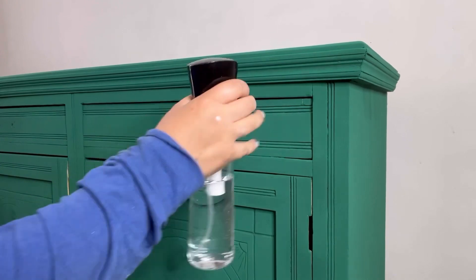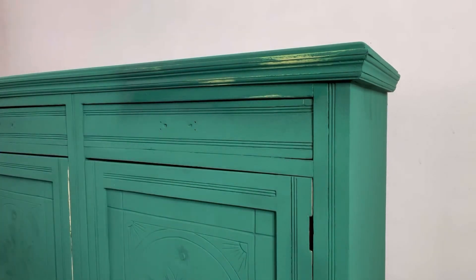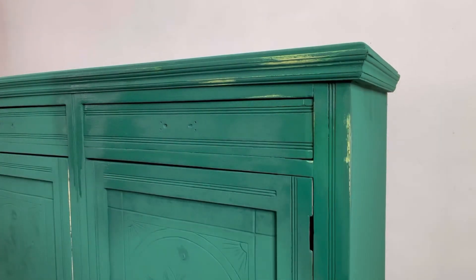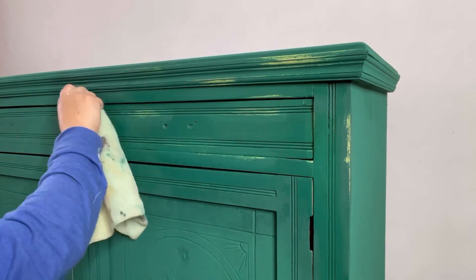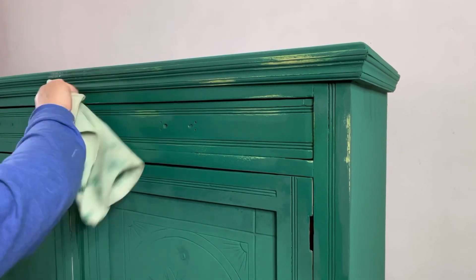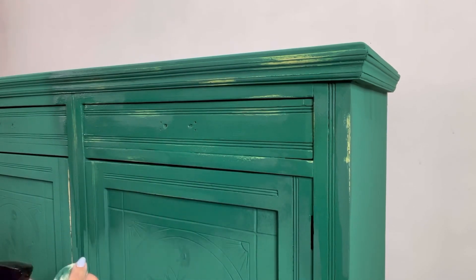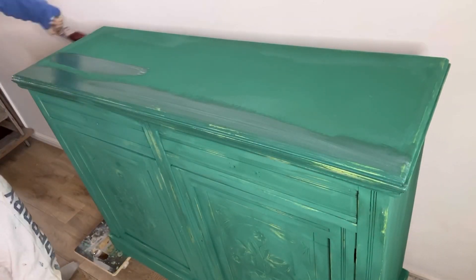Once I've let that dry it's time to wet distress. My aim is to reveal some of the yellow peeking out from underneath. To do this I spray with my water mister and then I just rub away using a damp cloth in the areas where I want to see the yellow. Once I'm happy with how that looks, I'm going to come back with my Terra Tough again and seal it all in.